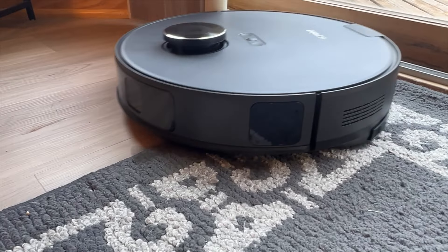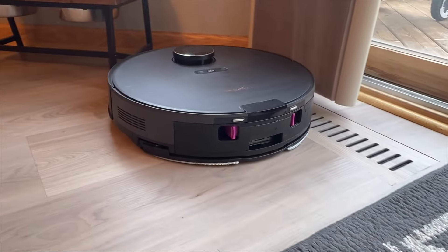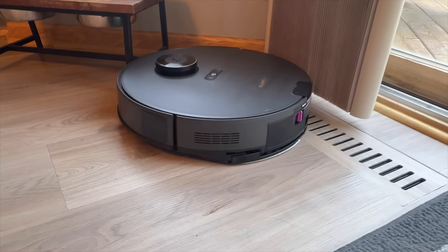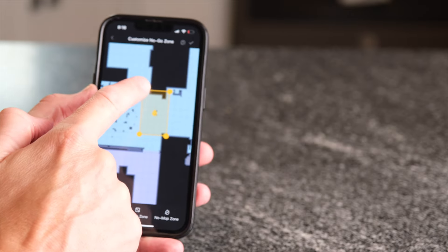The vacuum does have the ability to sense if it is on carpet or hard floor, and it will raise the mop pad 10 centimeters when necessary so it doesn't soak the carpet. You can also designate areas on the map as no-mop zones, where it will raise up the mop pad regardless of the surface.